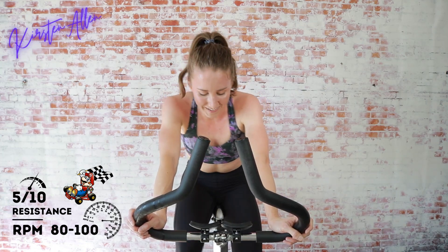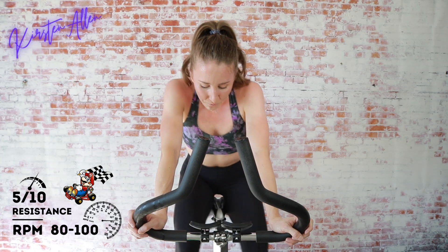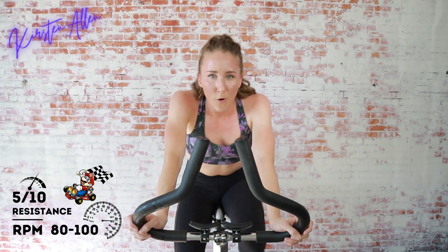Find that tempo — I know it's hard, you got it. Come on, 80% — try that water on the go if you need it. Come on, almost done! We've got four more hard parts.